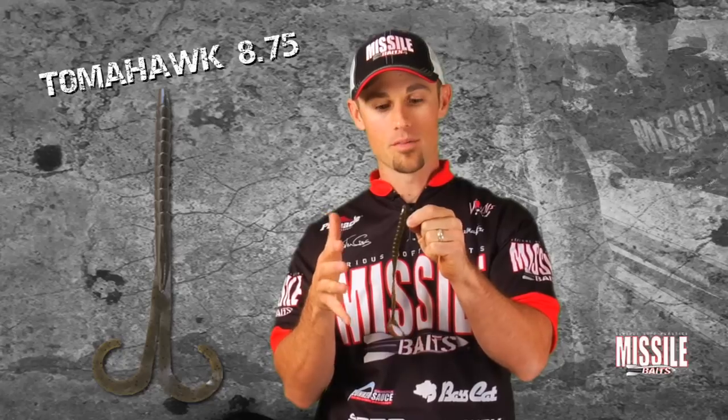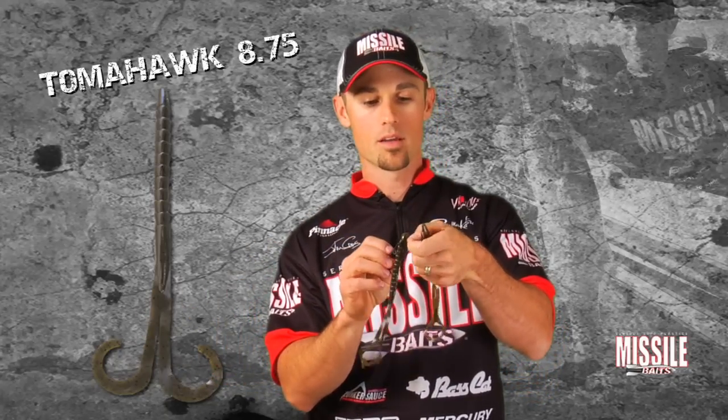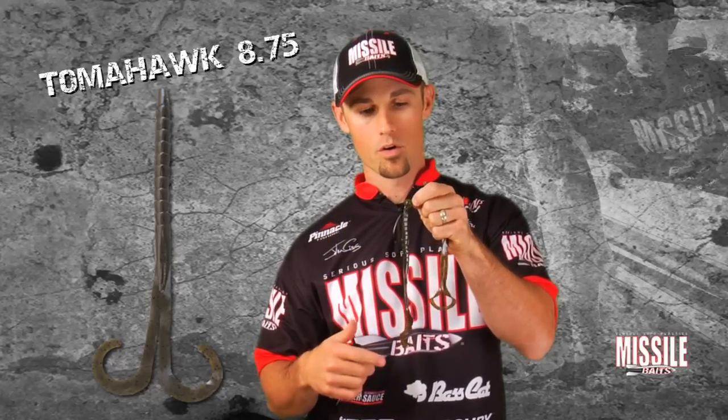I usually fish this on an offset shank round bend worm hook — a Gamakatsu 5/0 — which I think fits the bait really well. You want to make sure the bait sits nice and straight when rigged, whether on a Texas rig or a Carolina rig. These new wobble head type jigs — football head type jigs that come with a hook already on them — are going to be a tremendous way to fish this Tomahawk worm.